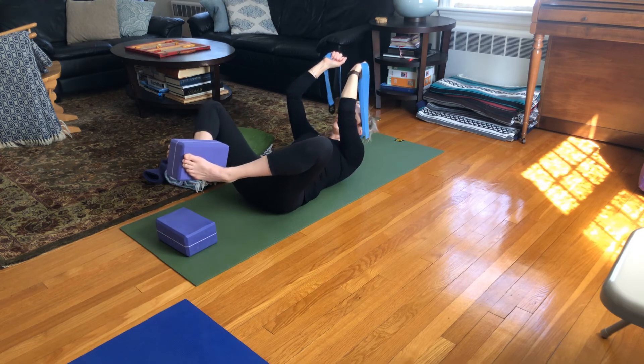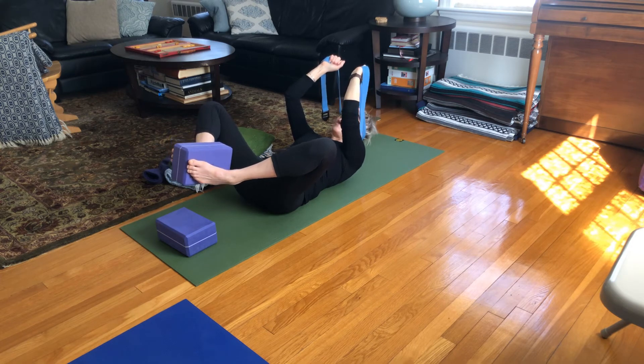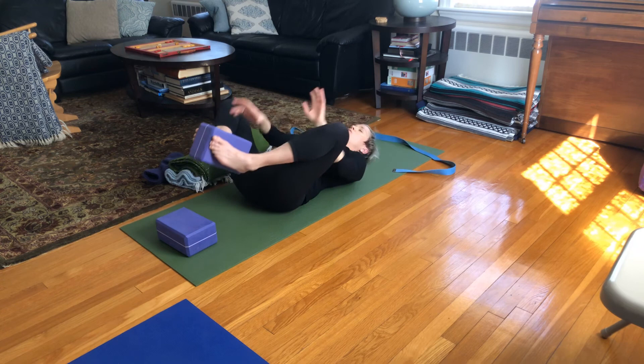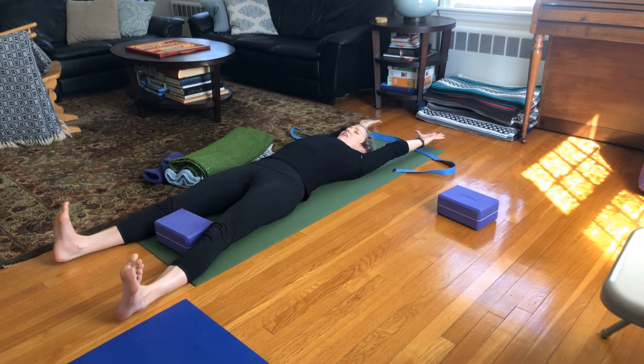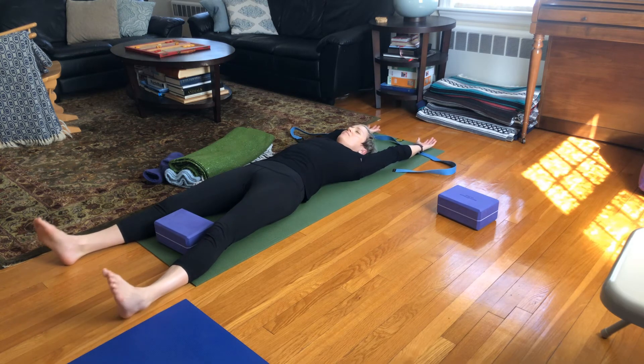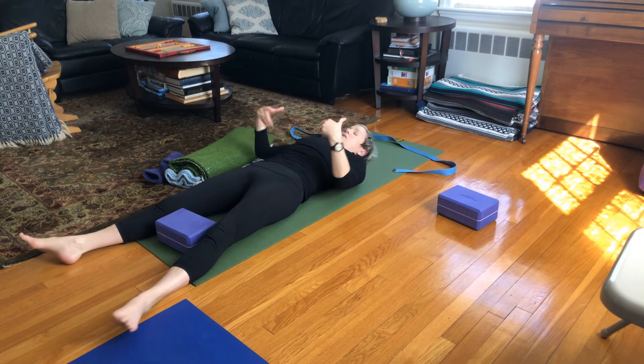Breathe in, hold — four, three, two, one. Head comes down, remove the block, stretch the legs long, and take a deep belly breath. Circling the ankles, circling the wrists. Gently bend the knees, roll to the side, and come on up.